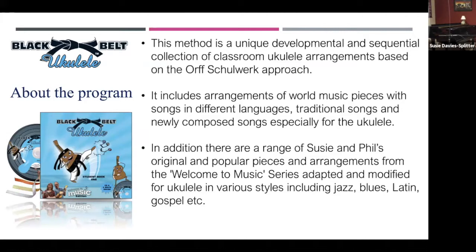Phil and I have been writing songs for 25 years — a long, long time. So some of these pieces are in the program, or adapted and modified for ukulele in various styles, including jazz, blues, Latin, gospel, and more.